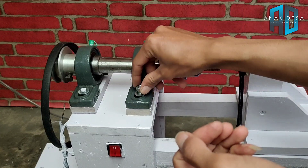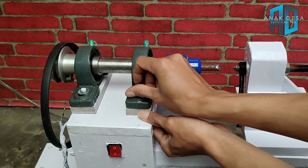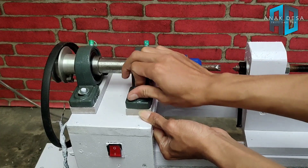Berapa aja bautnya yang penting sesuai selera. Ini kita pasang terlebih dahulu, baut-bautnya.